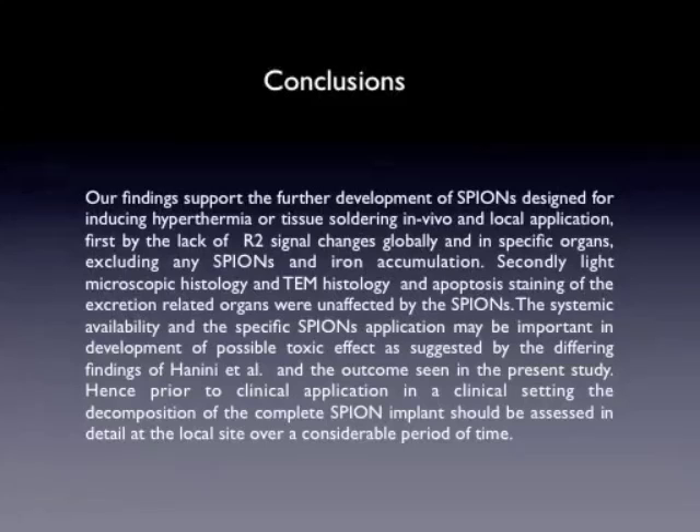Some of our conclusions were basically that these findings support the further development of SPIONs designed for inducing hyperthermia or tissue soldering, which is our main goal, and local application. This is very important for local application, and this is different from findings published by Hanin et al., where a toxic effect was found by having an IV injection of SPIONs as a total dose in one single dose. We have a local application with a slow resorption over time, and that probably is the important factor that we didn't find any toxic effects.